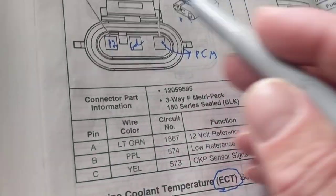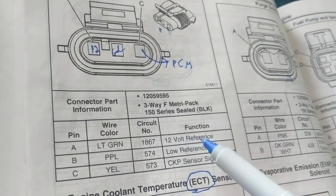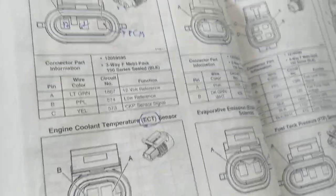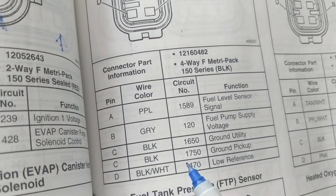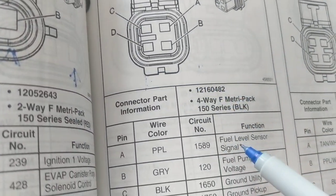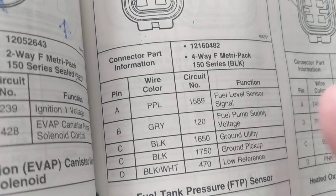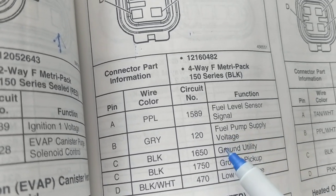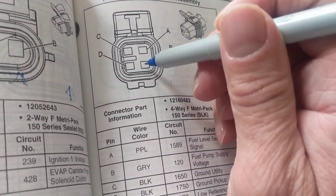If you're not sure how much voltage a sensor gets — 5 volts or 12 volts — it can't be easier than when the diagram tells you right here: '12-volt reference.' Some sensors get 5 volts, like this one. If you go through whatever you're looking for — the fuel pump sender unit — you'll see fuel pump supply voltage is 12 volts. This connector is also black. Pins A, B, C, D — there's a ground utility and ground pickup depending on which truck you have. The computer provides one ground, and the fuel pump supply voltage is the critical one. Pin B is where you want to confirm 12 volts.